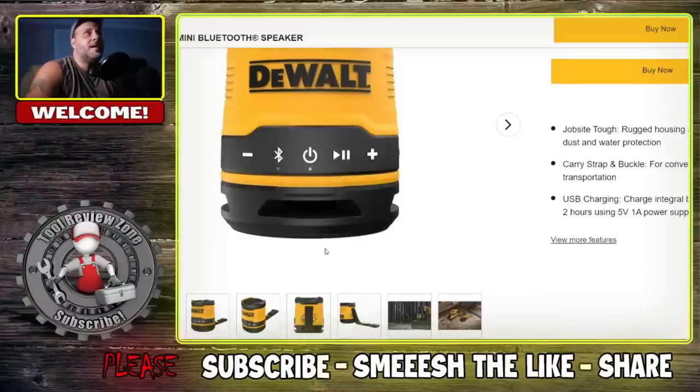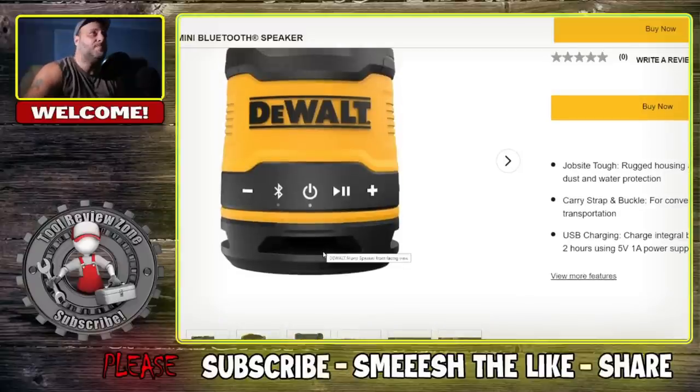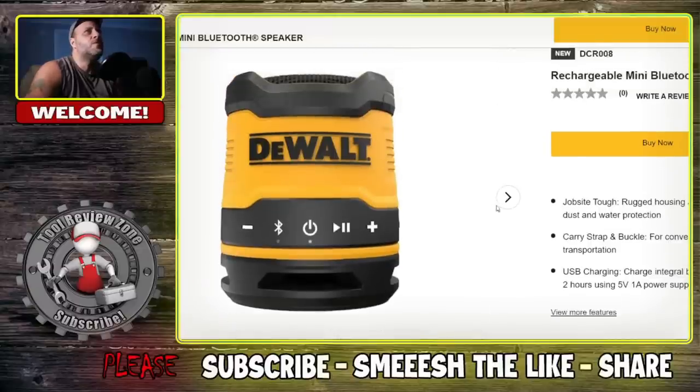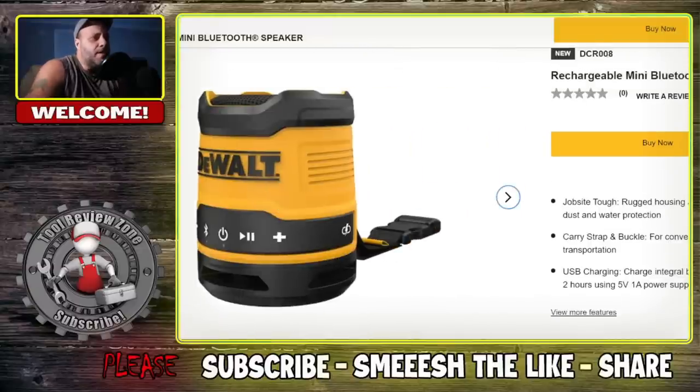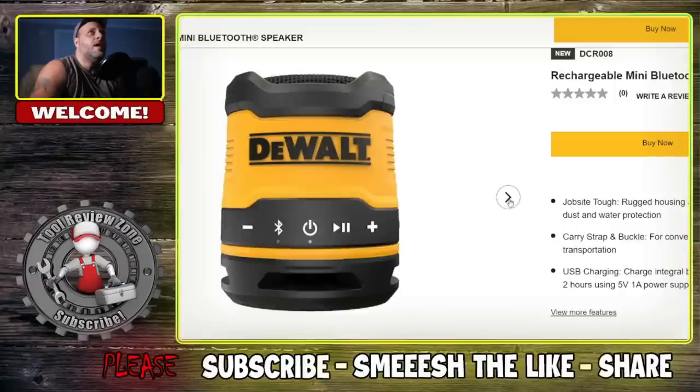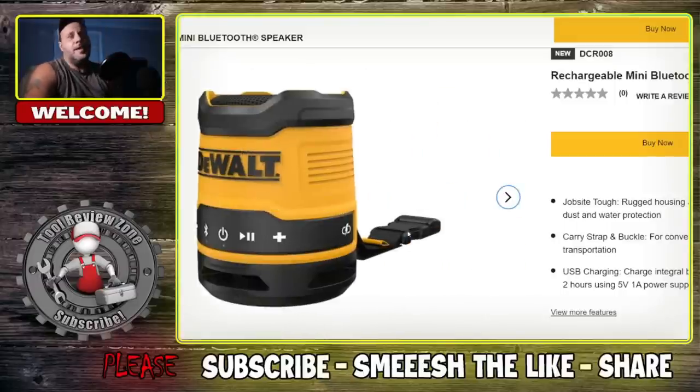What's cool about this is that it's not something you're going to have to change batteries out on — you're going to be able to charge it up. Let's scroll through the pictures. There's that one, and then there's your lanyard and your buckle. You're going to be able to attach this to your tool bag or whatever.